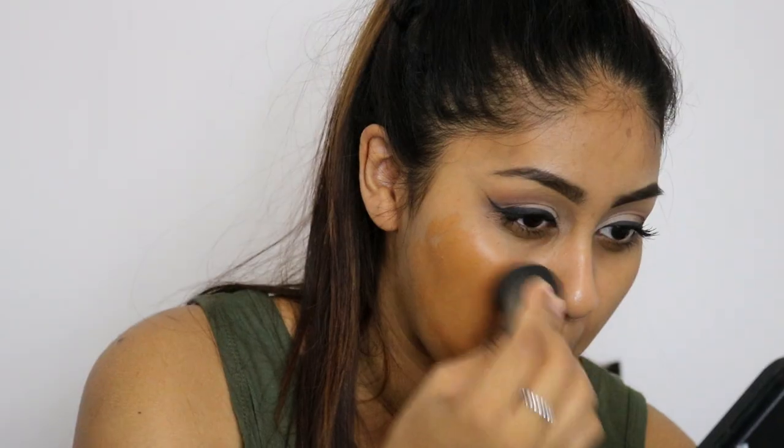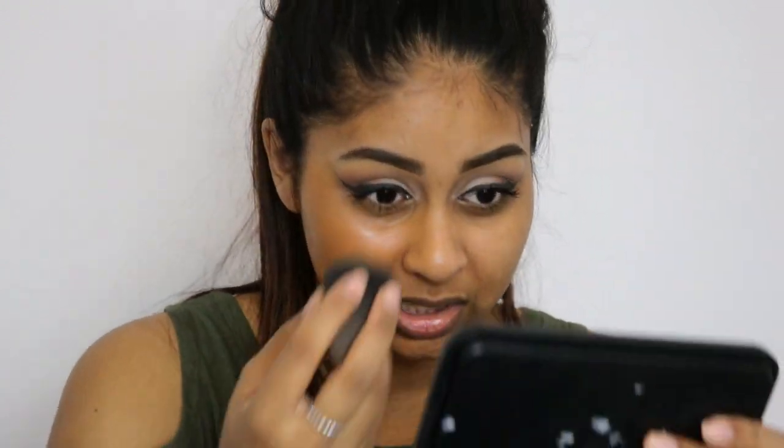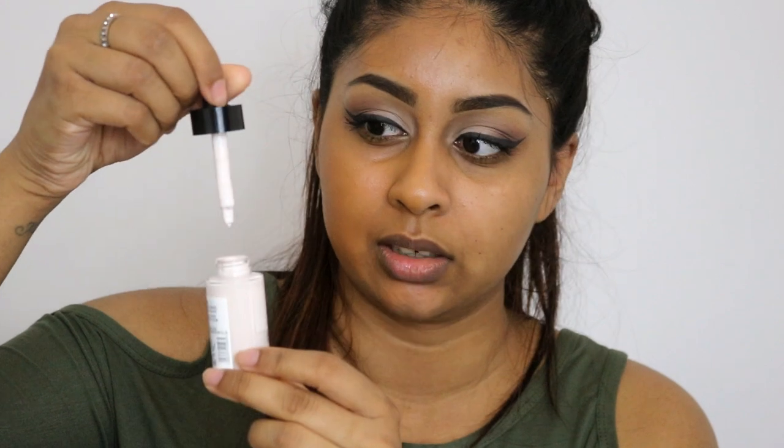The first dark foundation I'm going to use is the Estée Lauder Double Wear All Day Glow in shade five. This is super dark for me, so hopefully we'll see a real difference. I'm first applying it on one half of my face — you can probably see that's really, really dark. The dropper itself is super tiny, very small, fits in the palm of my hand, and it comes in a little dropper format.